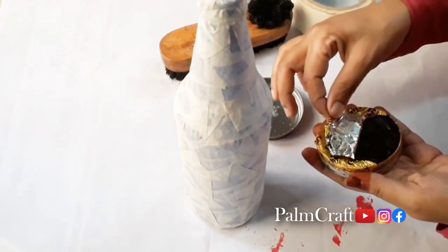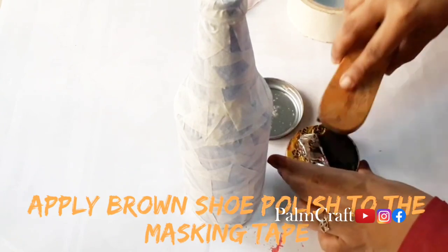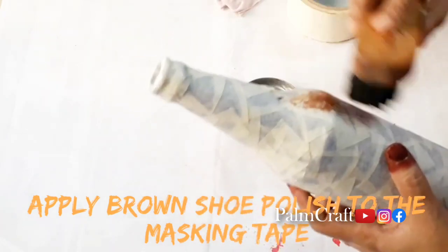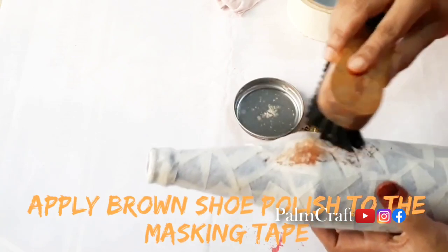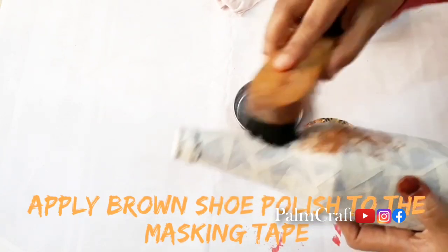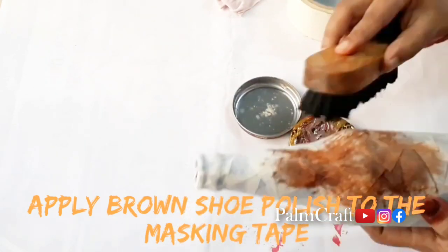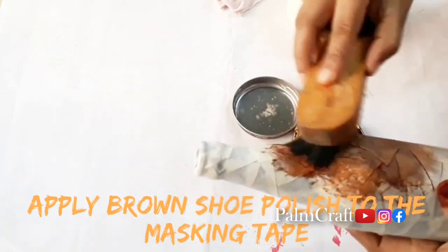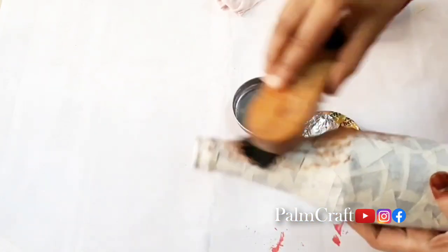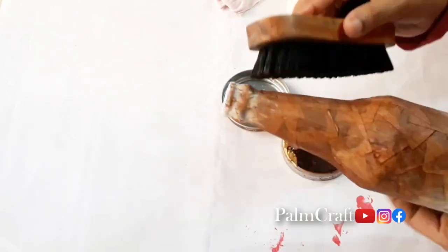Here we now have a Punta tool. I will put a shoe polish brush. You can use a brush and apply it in a bottle.